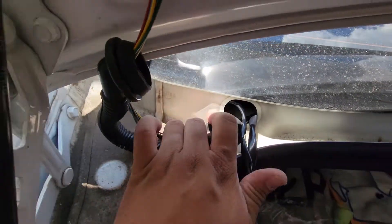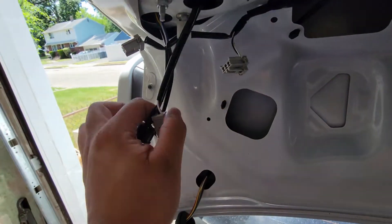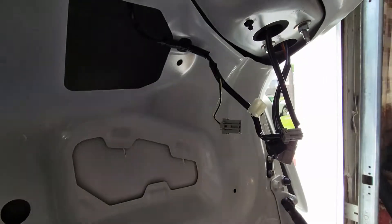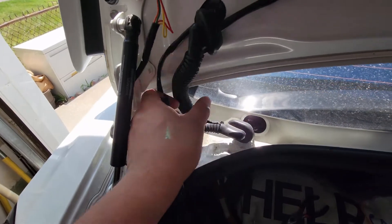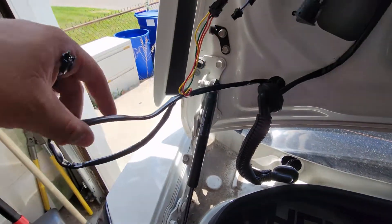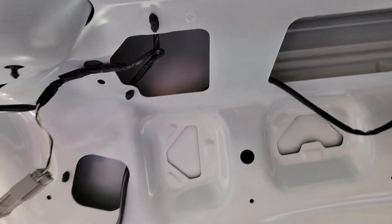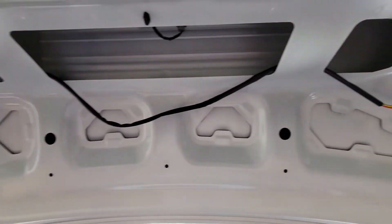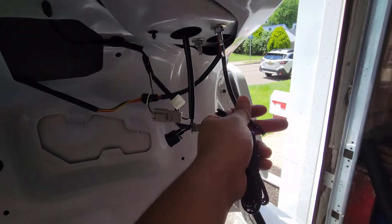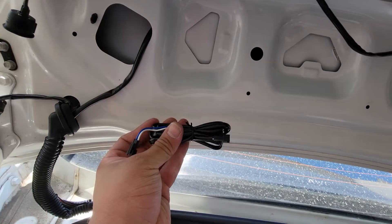Running it through the grommet is probably the most difficult part, but if you spliced it up like I did it's a lot easier. Then you just run it inside the trunk lid. I kept it outside for a bit so you can see how it's going to run — it goes through the inside and right up top you'll be able to connect everything: left side to left side, right side to right side. One of the last things is to connect both lights on the trunk lid with the cable provided and run it through the trunk lid just as before.